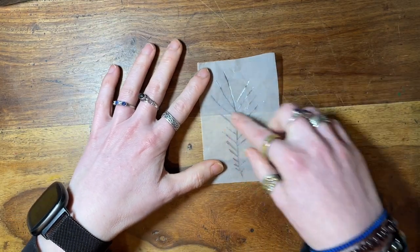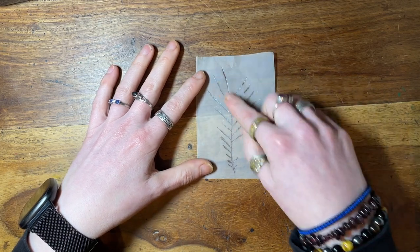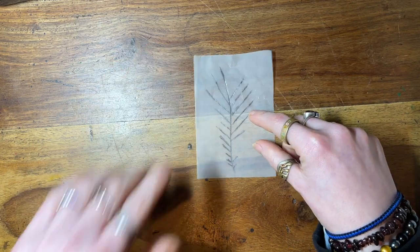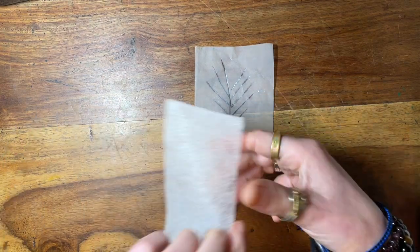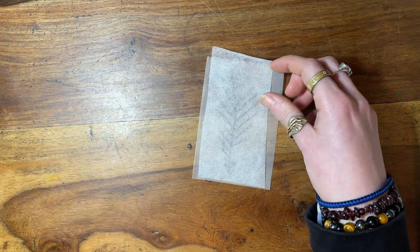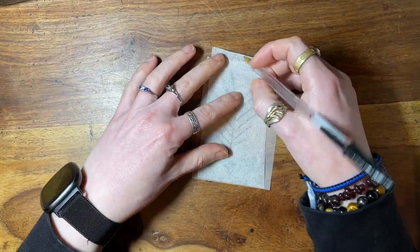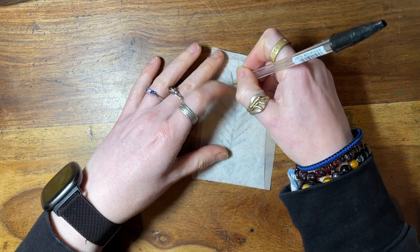So I had an original leaf that I traced — I traced just the veins of it. So what I'm going to do is trace those leaves onto this piece of solvy with the pen that I have put somewhere safe.